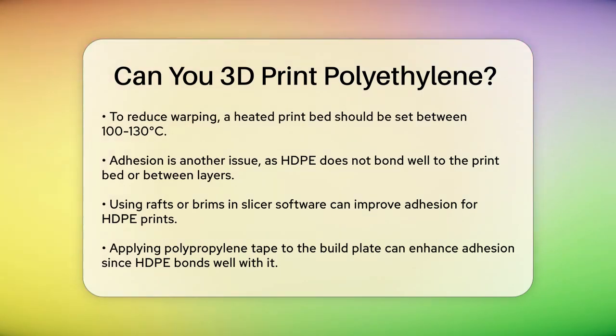Another issue is adhesion. HDPE does not stick well to the print bed or between layers, which can lead to failed prints. To improve adhesion, you can use rafts or brims in your slicer software, or apply polypropylene tape to the build plate, as HDPE bonds well with polypropylene.